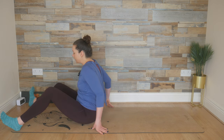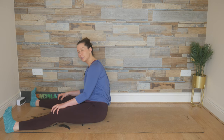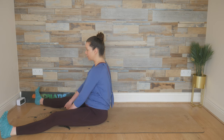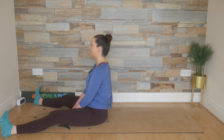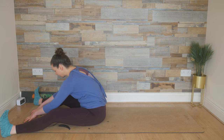Extend the legs now, a little wider than hip width apart. Go with how your back feels — if it doesn't feel nice with the legs wide, go a little closer together; if you can go wider, off you go. Fingertips in between the legs, chest is open, finding that tall spine, that perfect posture. On our exhale, we're going to slide those fingertips out for spine stretch.